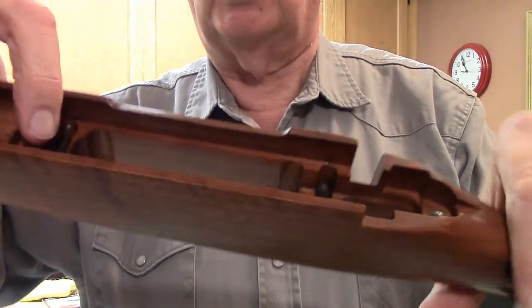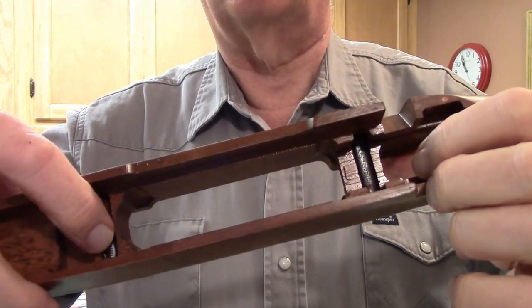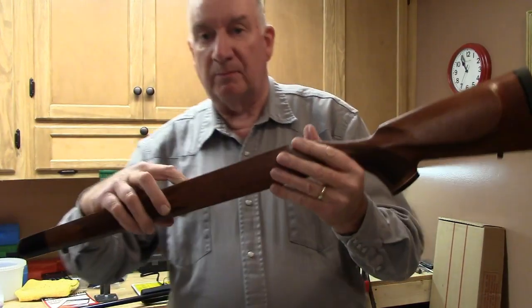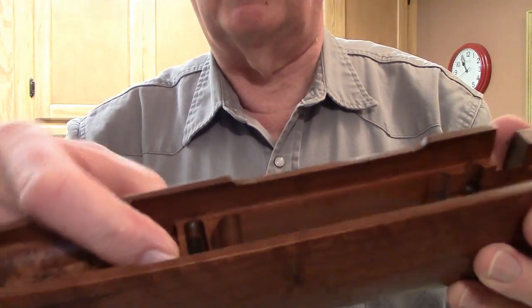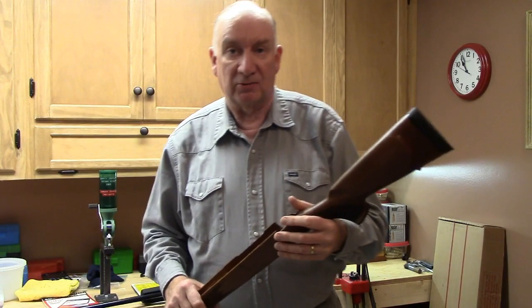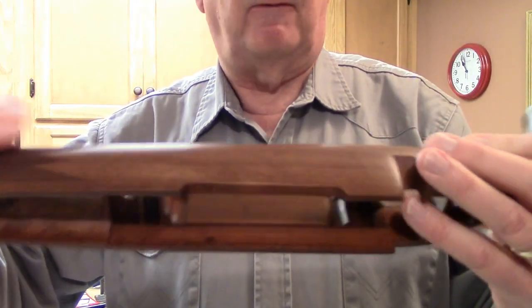Both the walnut and overmolded stocks have pillar bedding, fore and aft. There are two spots of epoxy poured around what looks like a three-sixteenths-inch diameter screw to bolster the back of the recoil surface so it won't blow out. Years ago I had a 30-06 where that recoil lug section was already blown out when I received it from the factory.